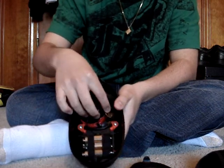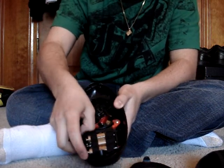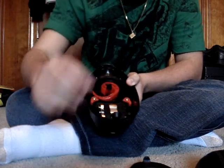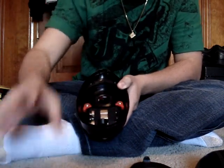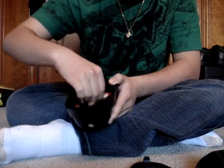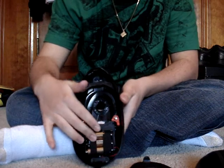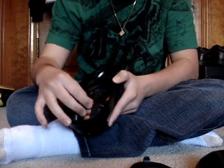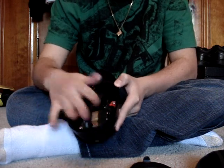Then, to get all of this out, just pull these two red tabs to the side and start taking it out piece by piece. Putting it back together is just as easy. Everything's out. This is where the battery is — it comes out, but I don't want to rip any wires or anything, so I'm just going to leave it in there.